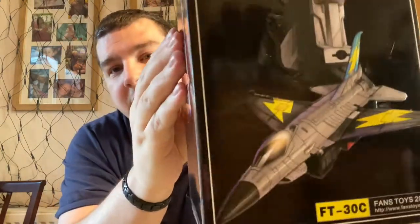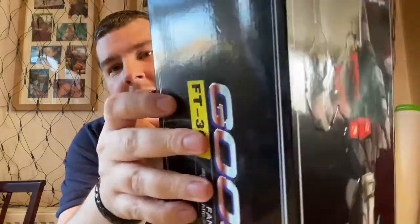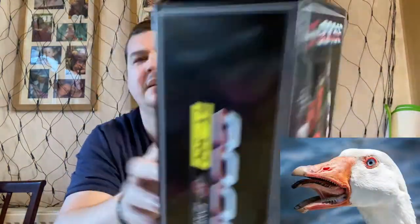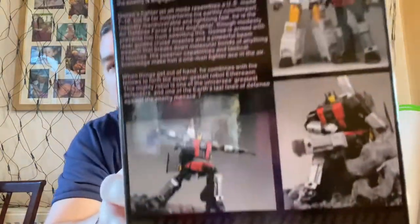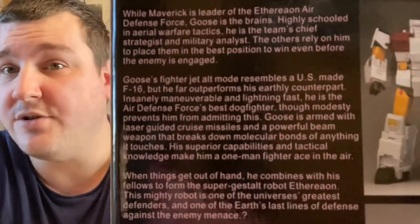Nice bit of box art for us there — look at that, that's a lovely shot, lovely picture in jet mode. Goose, Goose. Really nice picture of it in jet mode. Bit of a bio there if someone wants to have a quick read — feel free to pause about now. That's about it for the box. It's a Fans Toys box, I mean, what do you want?